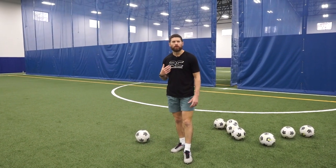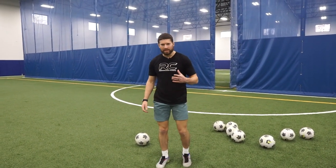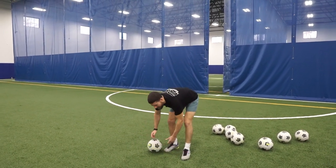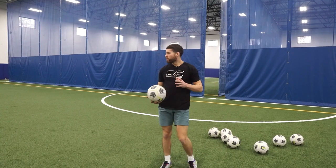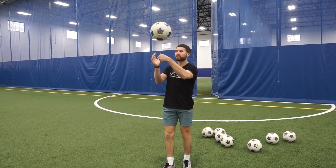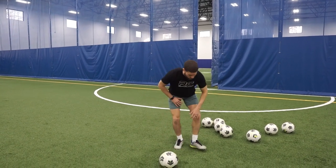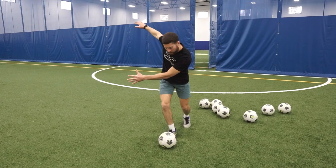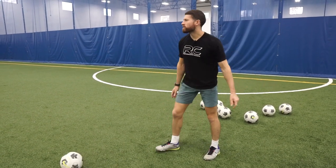The first shooting technique I'm going to go over, in my opinion, is the most accurate. Inside of the foot, creating spin, creating whip on the ball. When you hit this ball, the ball should be spinning this way, curving, just like that. When you come around the ball with that inside of the foot, you're trying to wrap your foot around it and bend it into the corner of the net.